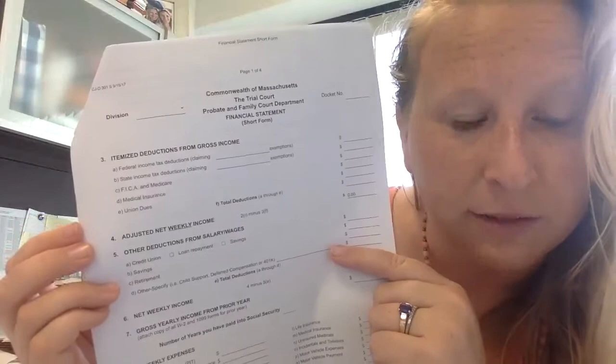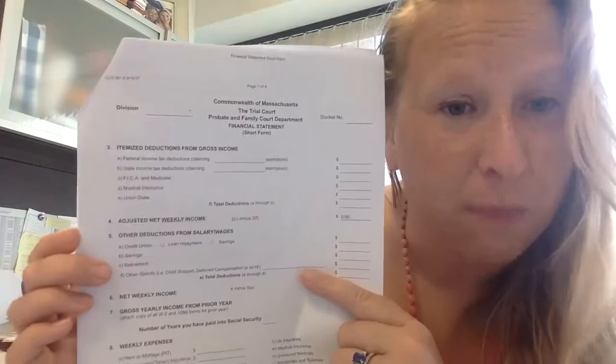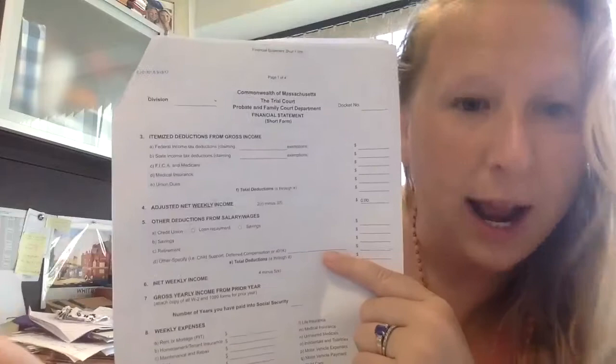There are other deductions that might be on there as well. If you are repaying a loan, that might come out of your pay stub automatically. If you are contributing to a retirement account — say a 401k through your employer — that's going to automatically come out of your pay stub too. Under 'other specified' is child support. If you have a child support obligation through the Department of Revenue, more than likely that DOR child support number is being taken directly from your pay stub. You'll want to write that down so the judge knows you have a DOR assignment for child support.